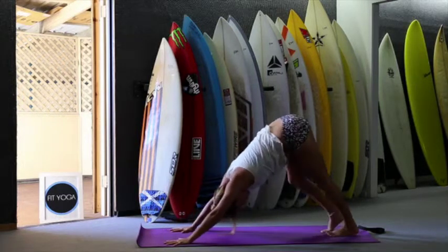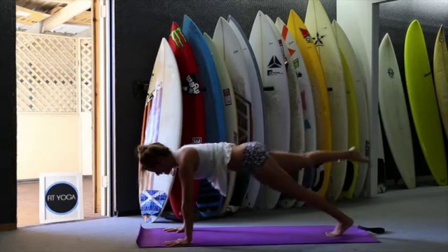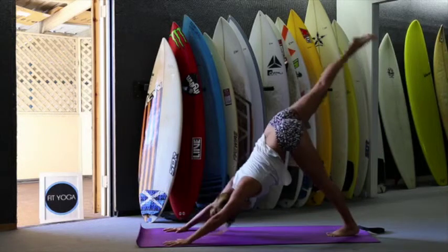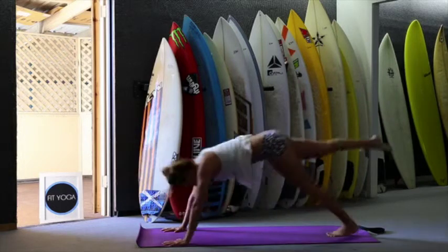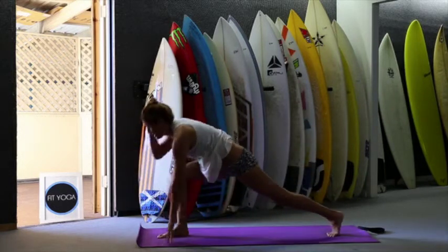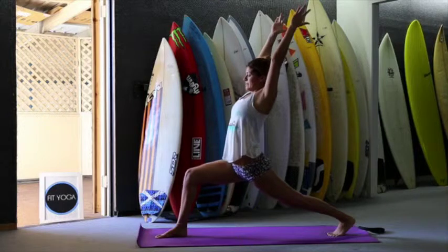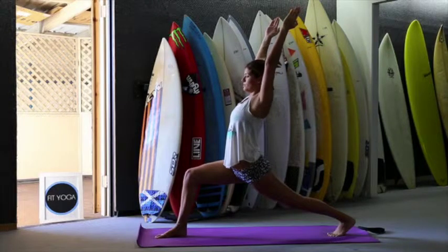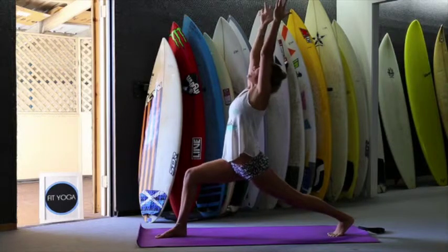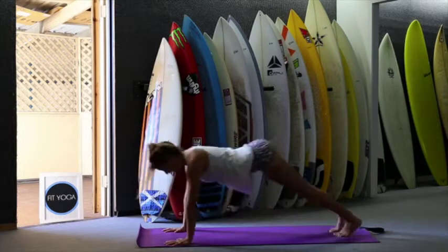From downward facing dog, stretch up the right leg. Deep breath. Inhale, plank. Exhale, up — one, two, three. Inhale, right foot between your hands. High lunge here. Deep breath. Open the chest and hips. Deep inhale, exhale — one, two, three. Inhale, look up. Stretch and exhale. Go back down to plank. Inhale and exhale.